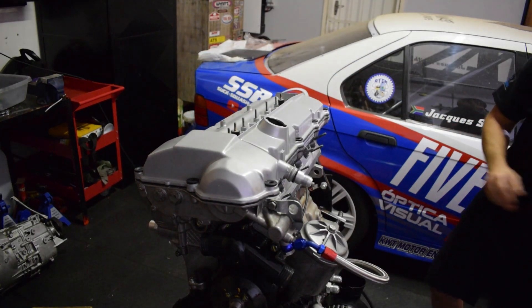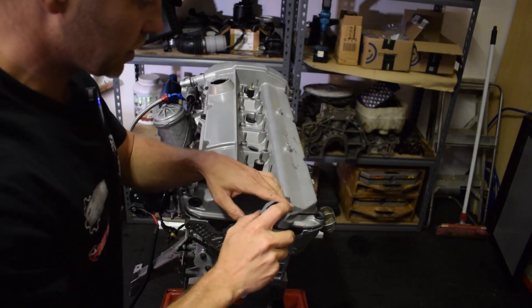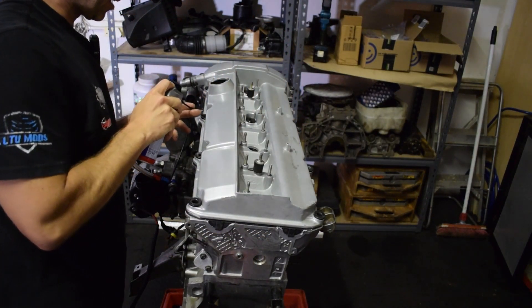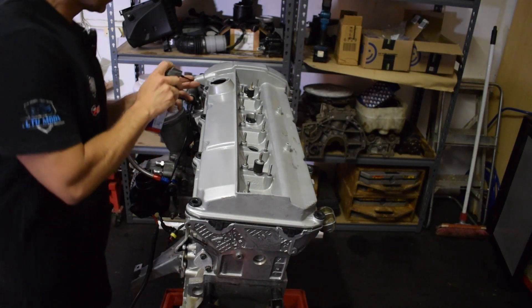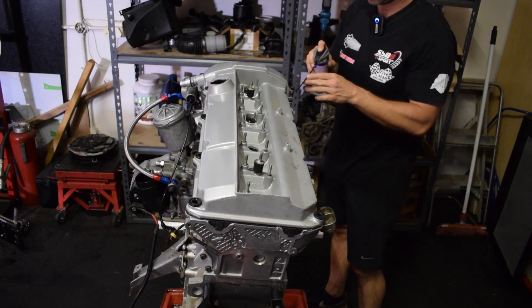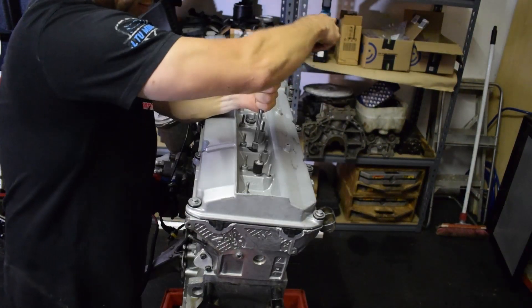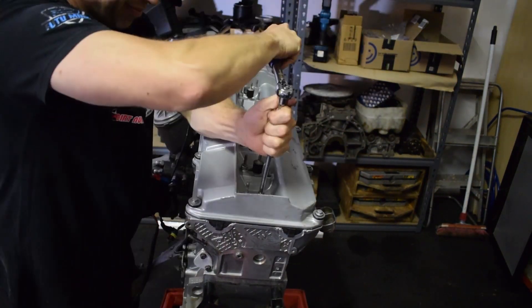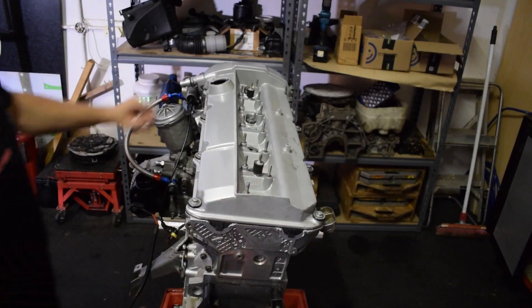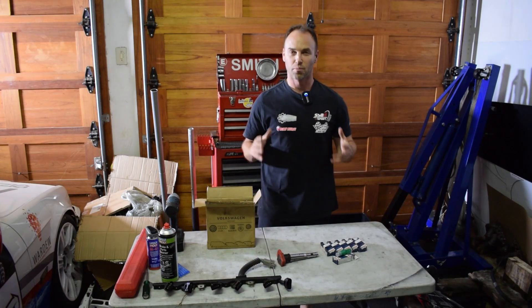Now we need to get the bolts for the valve cover. We're going to lube these rubber grommets so that the captive bolts can run in easily and don't chew up the rubber. Start from the middle. That is looking mighty fine.